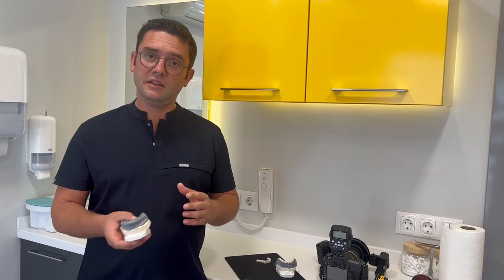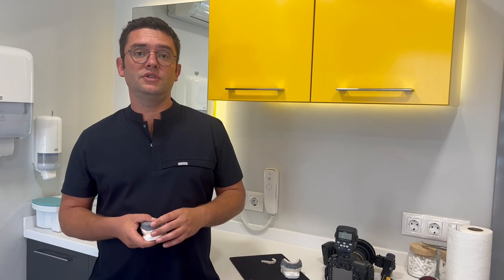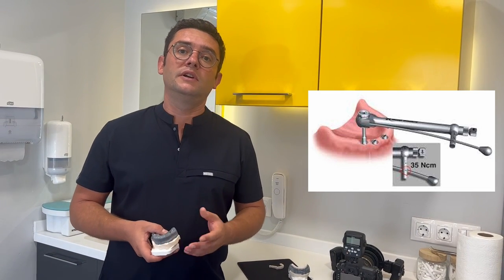In some cases we can place fixed dentures — screw-retained dentures. But to make this decision, first we had to perform the surgery. At the surgery, we calculate the torque level of the implants.